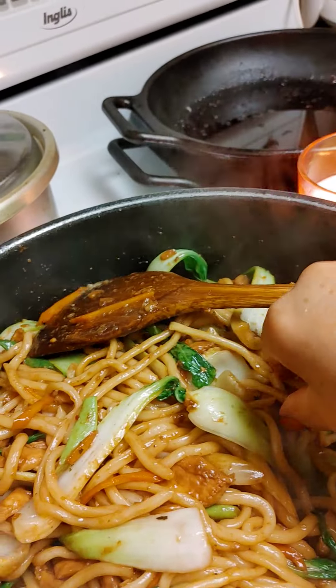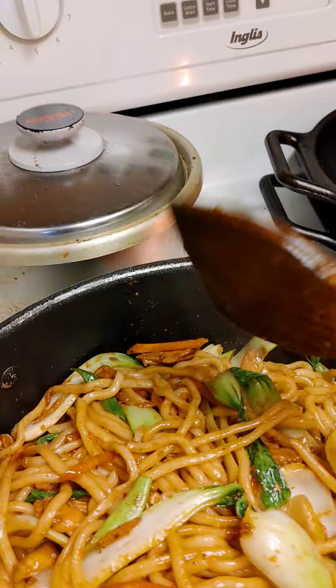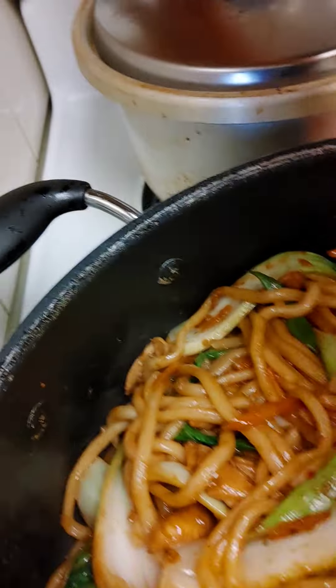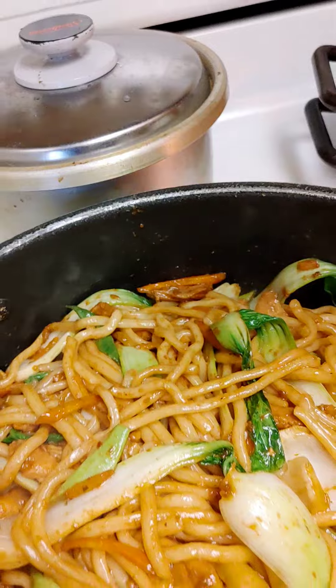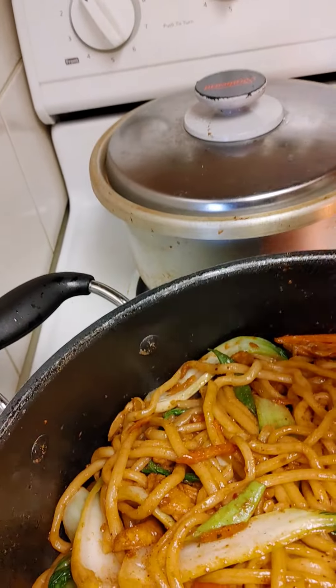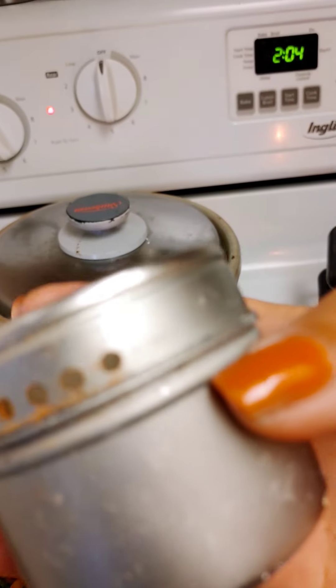That's what it looks like now. I just have to taste it — it's a little bit bland, so I put some seasoning salt. It looks like a lot, guys, but these are tiny holes so it's not as much as it seems.